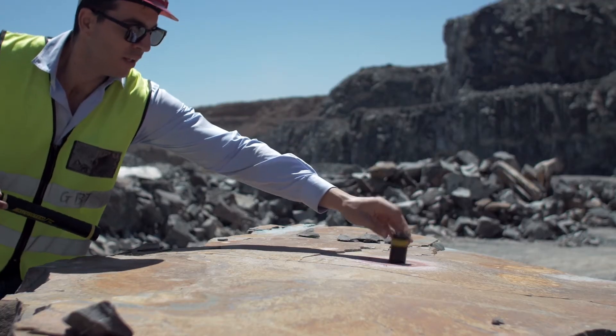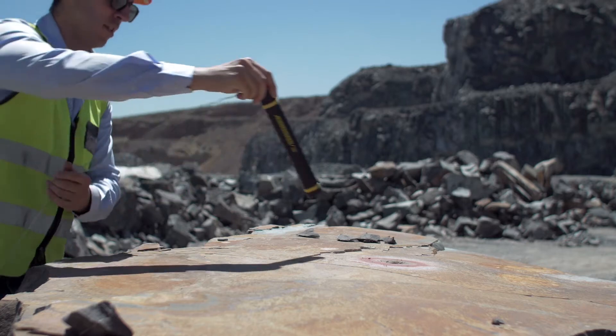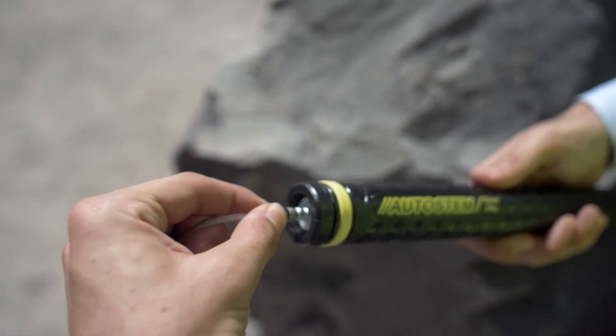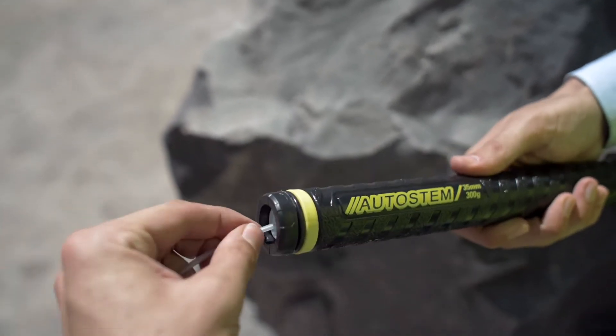Autostem boosters are available in every diameter, which are used to augment power charges. Cartridges can also be ordered with the Autostem detonator adapter, which can accommodate the insertion of the detonator for sequential firing.